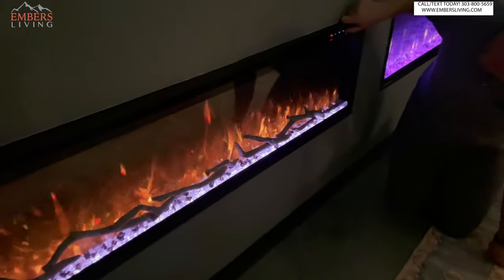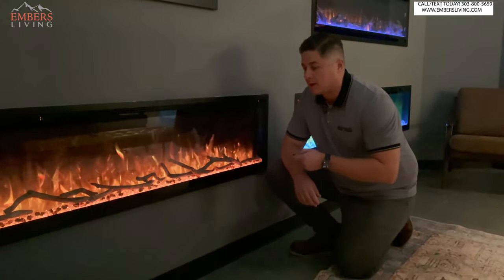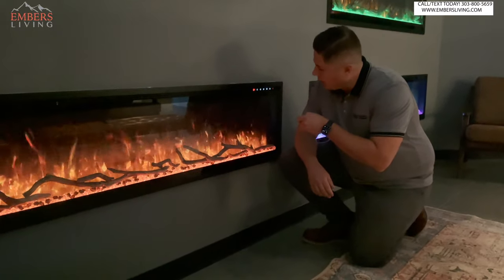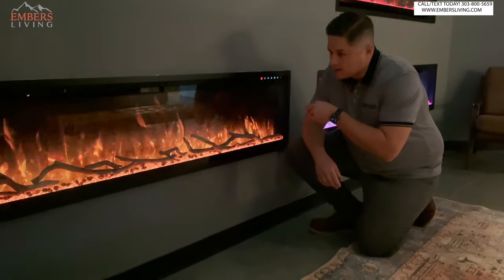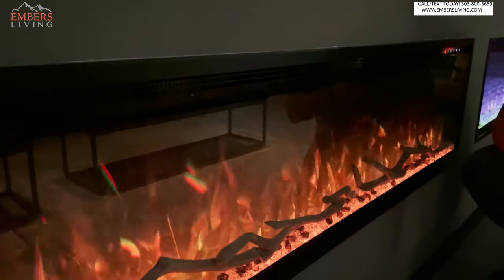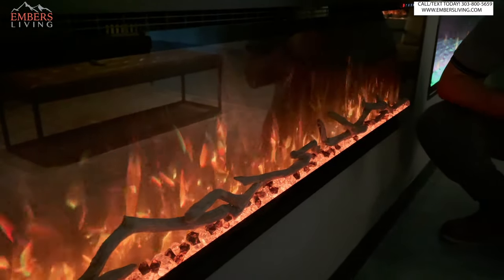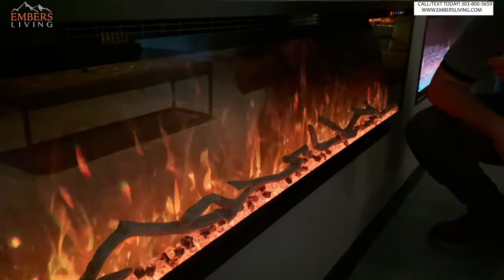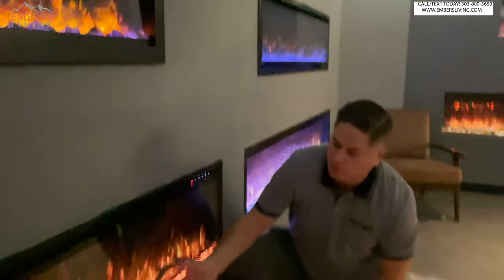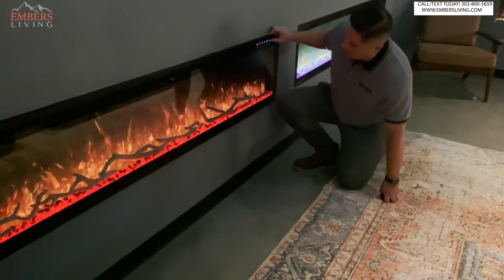A new feature they added is we can change the flame speed. Speed one, speed two — see it's getting faster — and then I call speed three 'lightning mode,' which is too fast for me. I kind of like speed one; it seems more like a natural, lazy fire. Also cool is we can change the color of our ember bed, toggling through different ember bed colors.